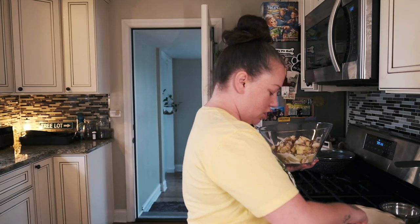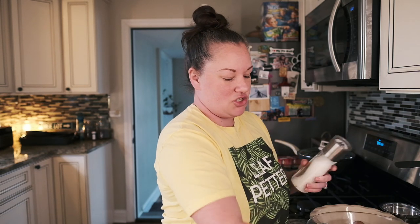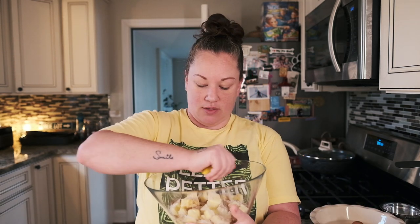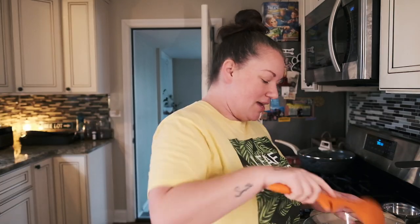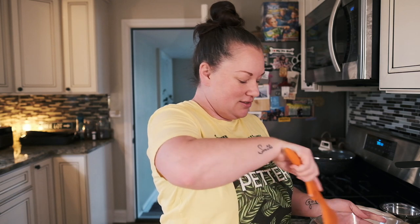Then we're gonna do a teaspoon of cinnamon — cinnamon makes the house smell good. Then one-fourth of a teaspoon of nutmeg. We've got a little bit of salt — it's not even an eighth of a teaspoon, so I just sprinkle it in there. Now we're gonna squeeze half a lemon into here — this is what's gonna make it all come together.